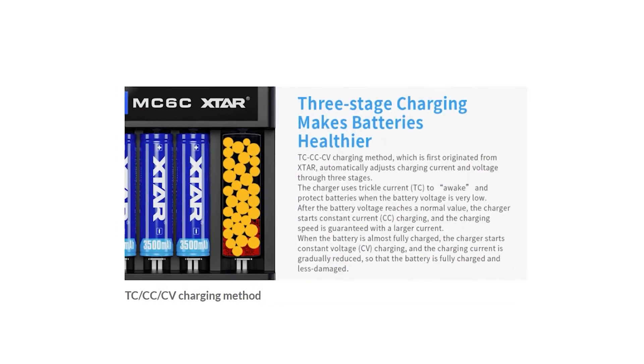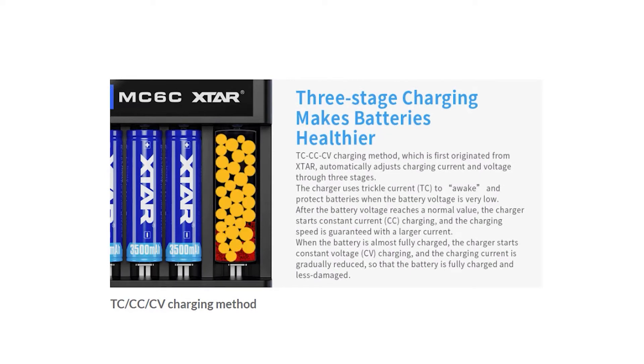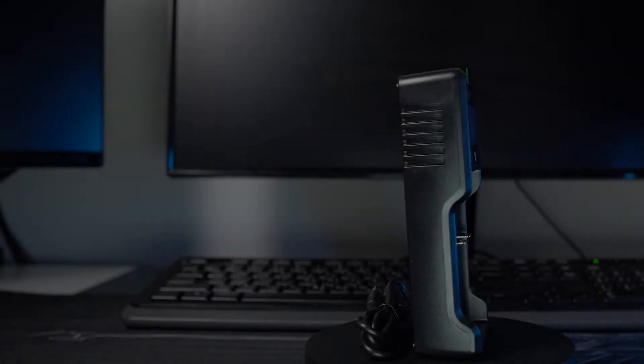Xtar uses a three-stage charging method to keep the battery healthier: first the trickle current, then constant current charging, and finally constant voltage charging — so that the battery is fully charged with less damage.